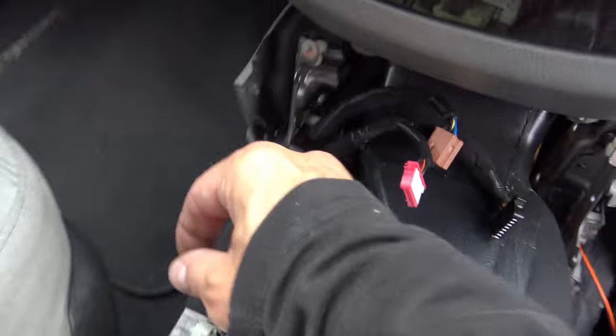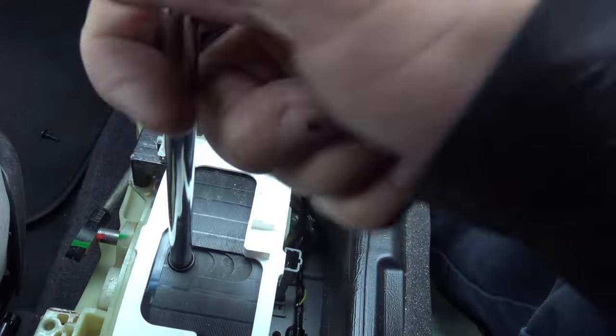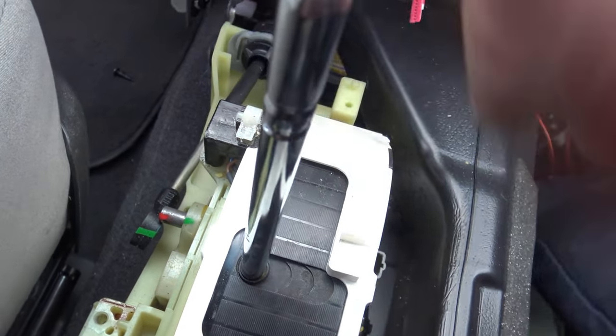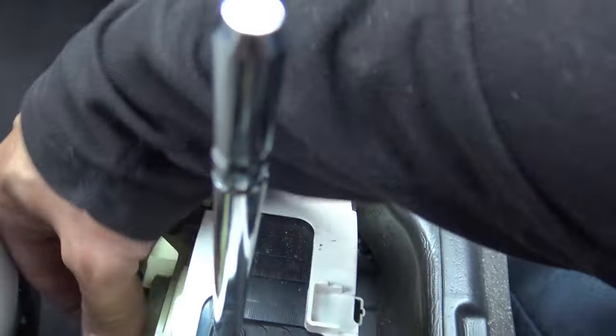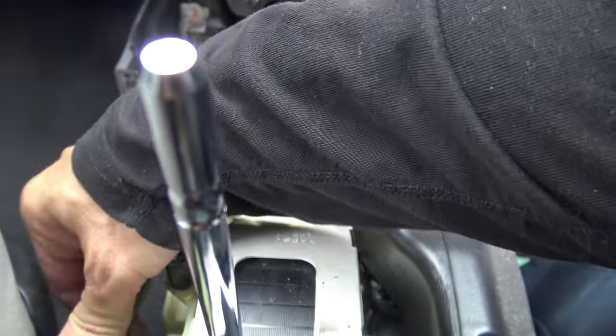I disconnected the shifting rod from the shifting mechanism, so right now it's in neutral. It'll go from neutral to drive, but it won't go forward into reverse. Now that I've disconnected this cable which goes to the transmission, that showed me that the interference — the problem — is inside the shifter itself, not at the transmission and not in the cable itself.